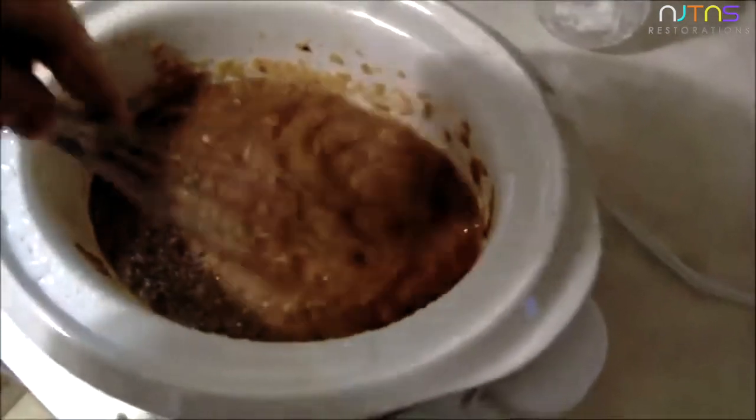After 12 hours they're going to be cooked down. Take your whisk and just whisk them to make them smooth. After you've whisked them for a few minutes, then you're going to add your ingredients.